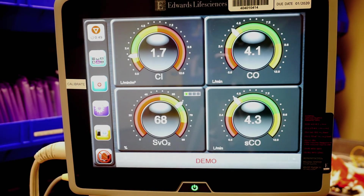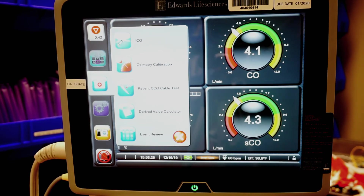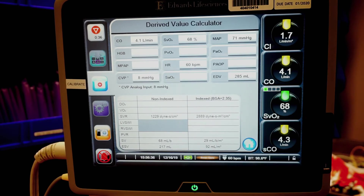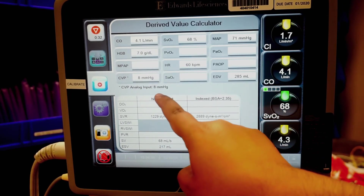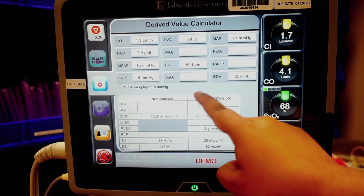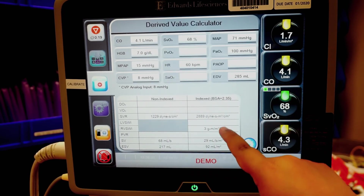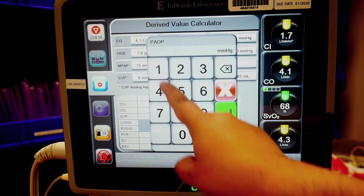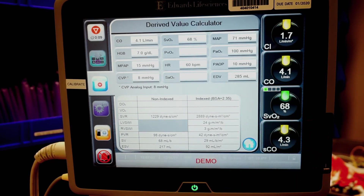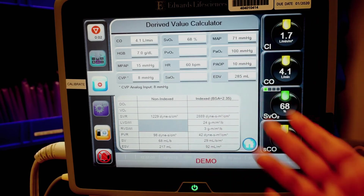Now, if I want to get calculations on certain hemodynamic values, I could go to my nurse's bag and use the derived value calculator. Essentially here, I can put in all this information — I can put my hemoglobin in there, I can put my mean arterial PA pressure (let's say it's 15), let's say my PAO2 is 100% and my wedge pressure is 10. Essentially then I can get a few values — I'm going to get my stroke volume, my PVR, and my SVR — just from all the information I've been inputting here.